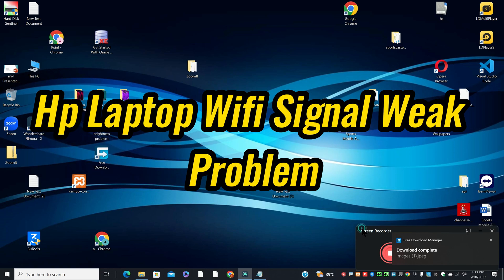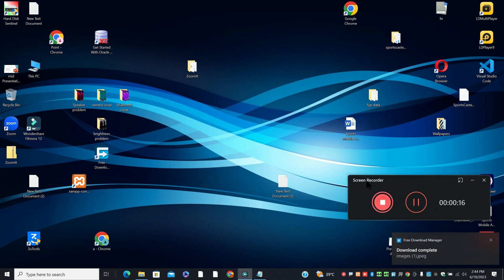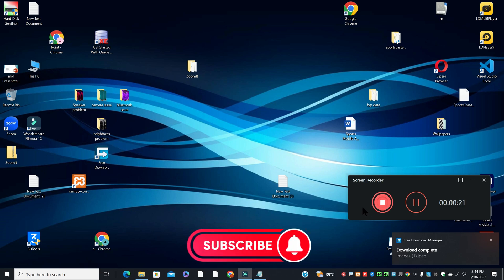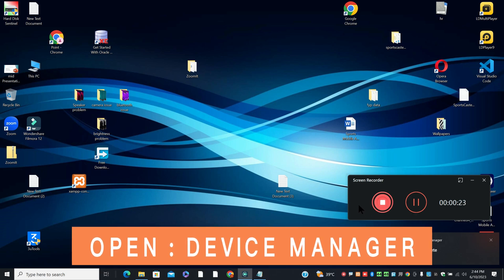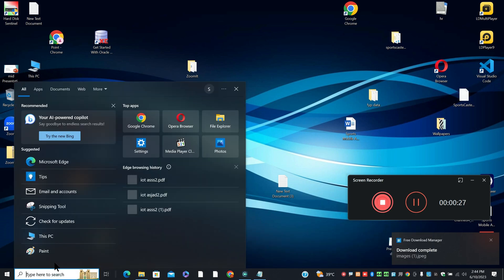Hi everyone, welcome back with another video. In this video I am going to tell you about the HP laptop Wi-Fi weak signal problem. If in your HP laptop the Wi-Fi signals are weak, I will show you how you can easily resolve this issue. If you are new here, don't forget to subscribe and press the bell icon. Let's watch the complete video, follow all the steps and learn it.